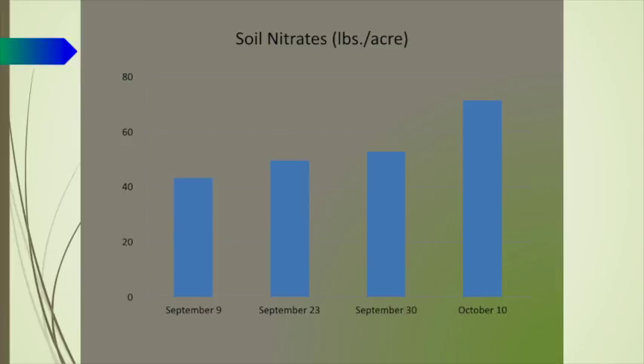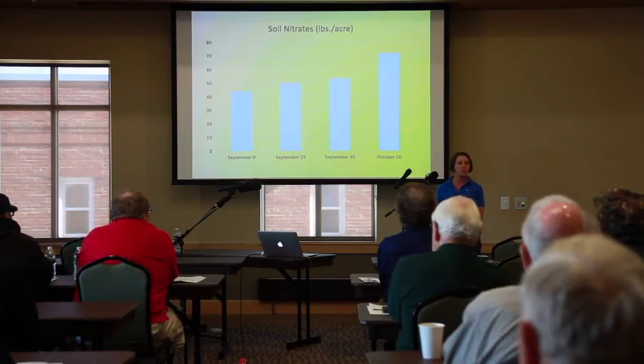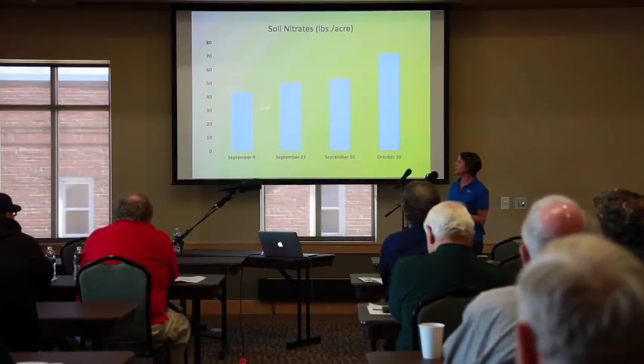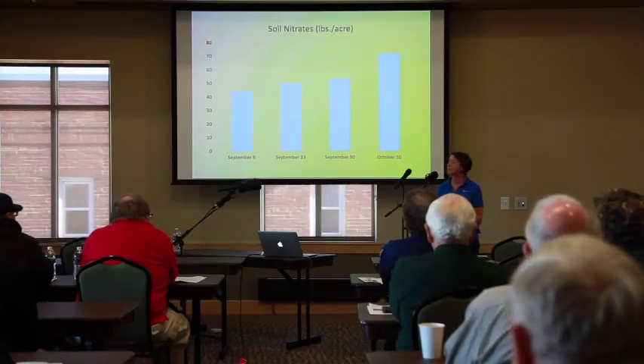This was another part of the study with Yahara Pride that you might be interested in. It looked at the nitrate levels — this is an average of all eight different cover crops planted from September 9th all the way up to October 10th. You can see a huge difference — almost twice the amount of nitrates in the soil under the late-planted cover crops. This difference is due to those cover crops taking up the nitrogen, keeping that nitrogen like a sponge over the winter, which can be a value for you the next spring as they start to release.